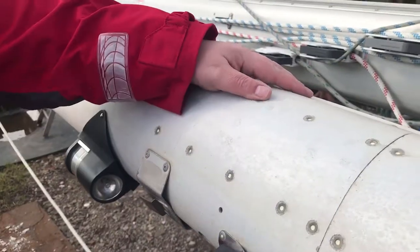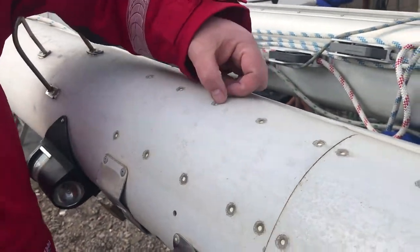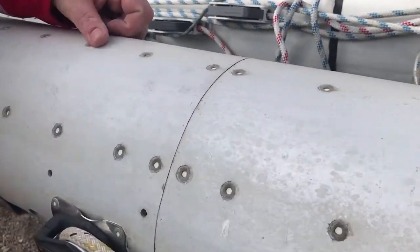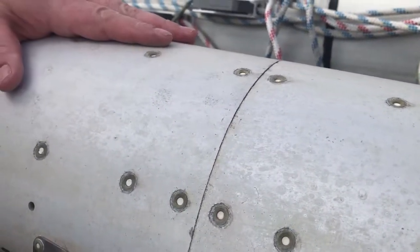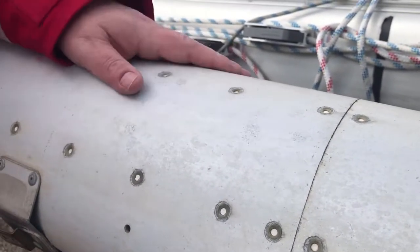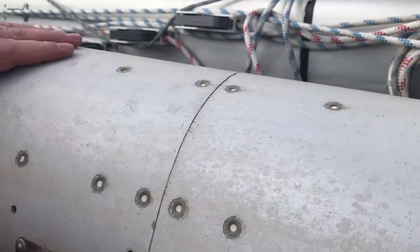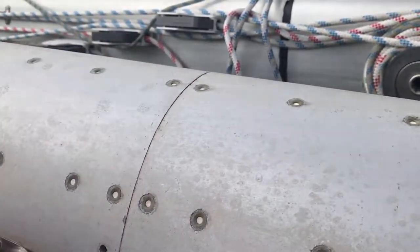These rivets here aren't meant to be countersunk, because you've got to drill out another kind of two millimetres of material to countersink it. So you're making each one of these two millimetres less of mast. You'd always have them poking out like the rest of them here — there's no reason for that at all.